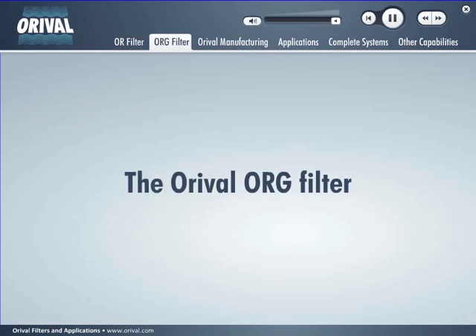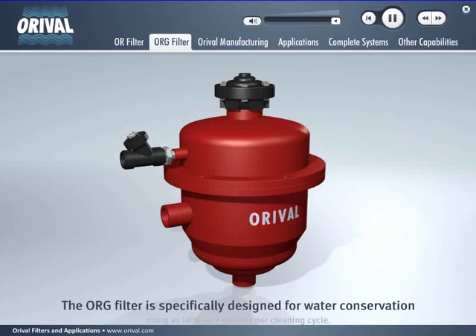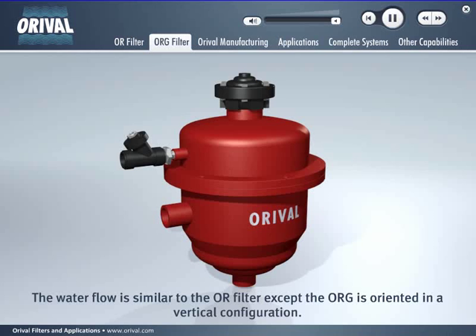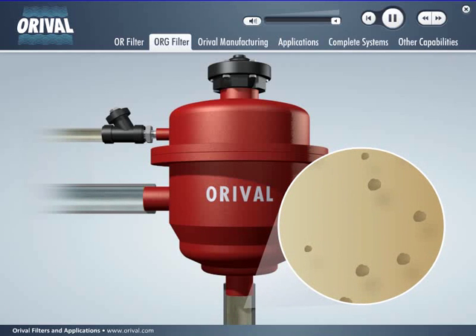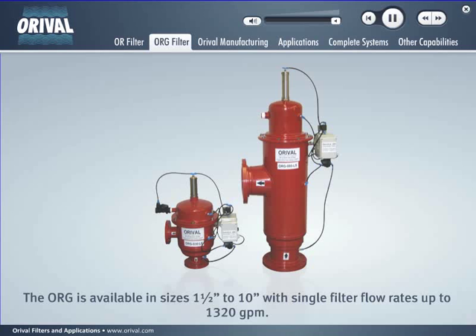The operation of the Auroville ORG filter is similar to the OR filter. The ORG filter is specifically designed for water conservation, using as little as 2 gallons per cleaning cycle. The water flow is similar to the OR filter except the ORG is oriented in a vertical configuration. The ORG is available in sizes one and a half to 10 inches with single filter flow rates up to 1,320 GPM.